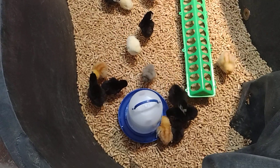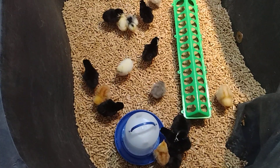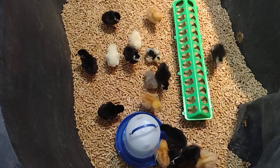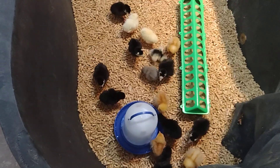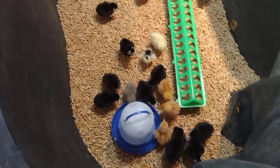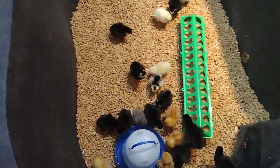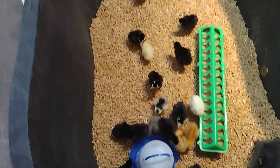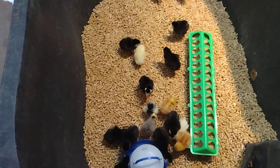The thing about turkeys is they eat a higher protein in their feed. It needs to be around 28, it can go up to 33, but between 26 and 30 is the range — 26 is on the lower end, and 28 to 30 is ideally around where you want to be.